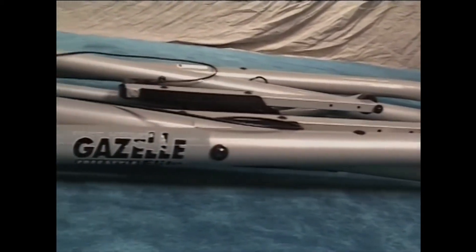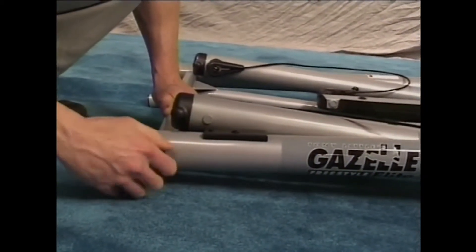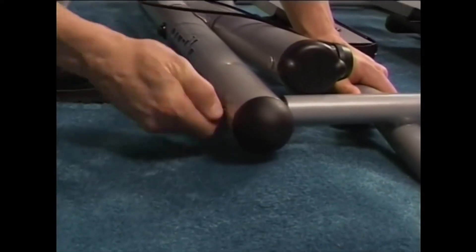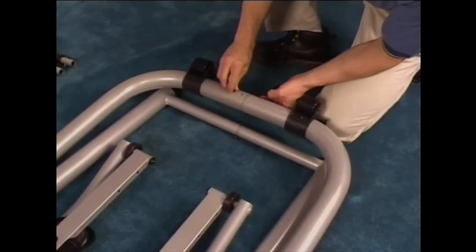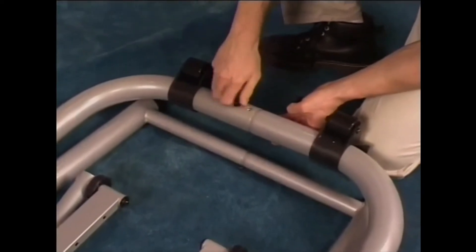Place bolts, flat washers, and spring washers into each axle end. Hand tighten. Using the bolts and washers you removed from the bottom frames, insert them into the pre-drilled holes and hand tighten.